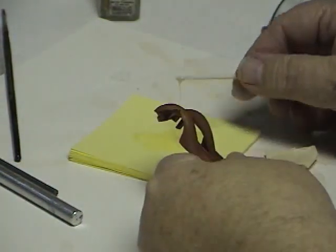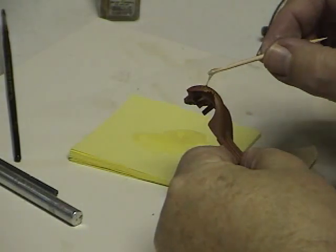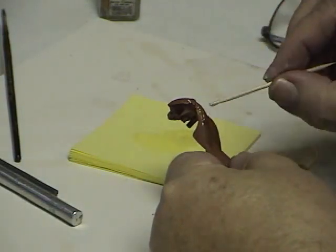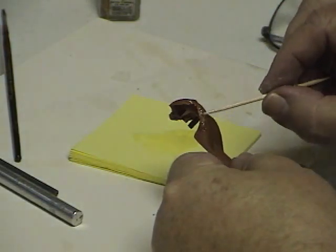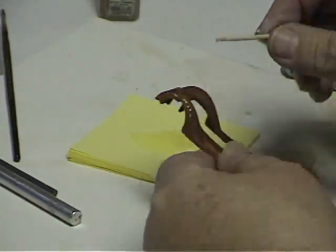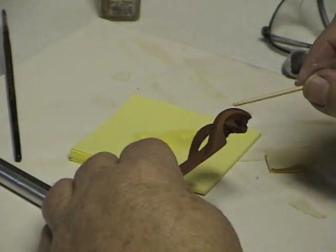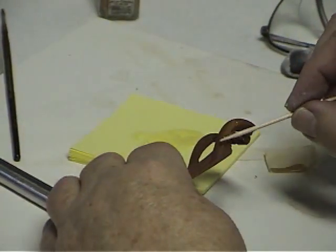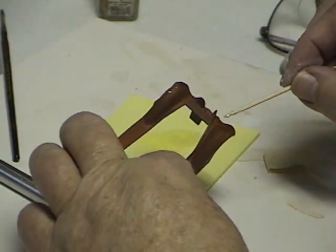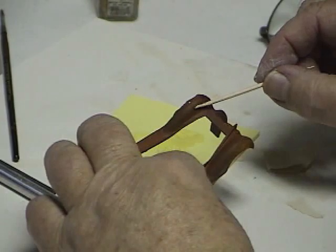Now this is ordinary rubber cement. I put it on a piece of paper and using a toothpick I apply it right in those areas where I want the paint to be pulled away from the rusted areas. I want to put this on very carefully — don't go overboard. I do it on just small parts of the fenders right where the paint would be likely to have flaked off over the years. This old paint didn't hold up very well.